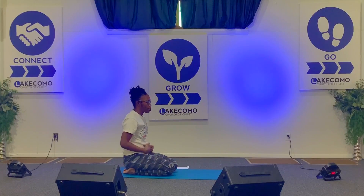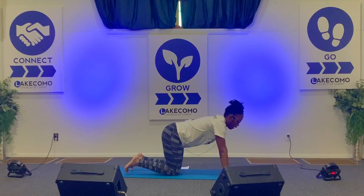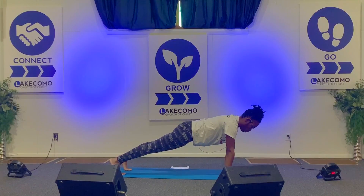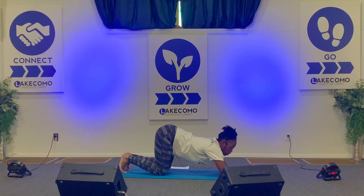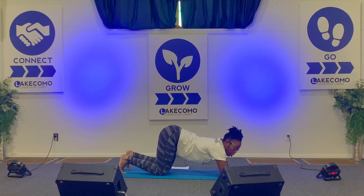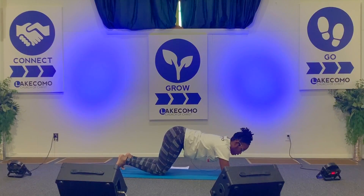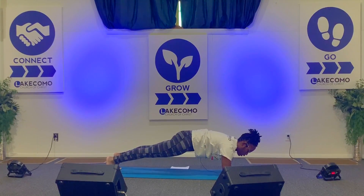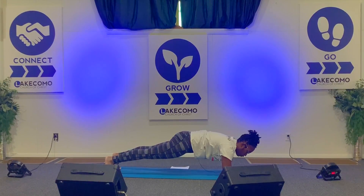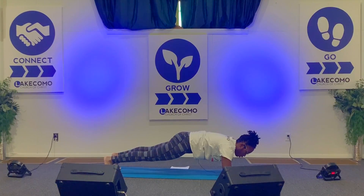Another variation for plank to target the core: if you're not a fan of high plank with your arms extended, you can always bring your arms down to your mat and do a forearm plank. Keep the body in one straight line, shifting your shoulders over your wrists. Pull that belly button into the core, squeeze everything tight. Inhale, and relax.